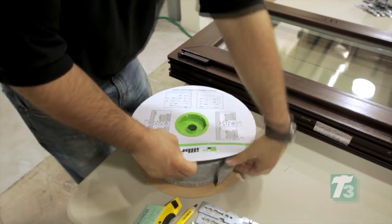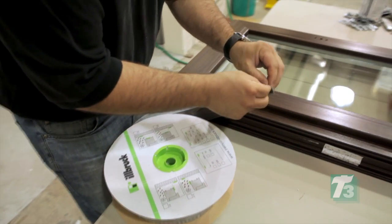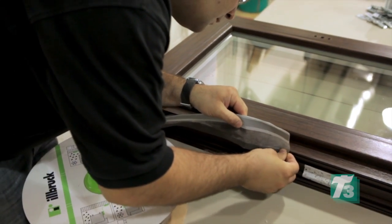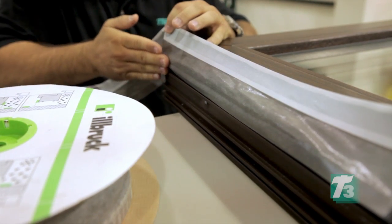Determine the location and direction in which the Duo membrane needs to be applied to the window to allow termination to the rough opening wall interface. Apply the membrane working towards the bottom of the window, removing the release paper so the self-adhesive comes in direct contact with the window frame. Notice that the butyl side is facing toward the inside of the window.